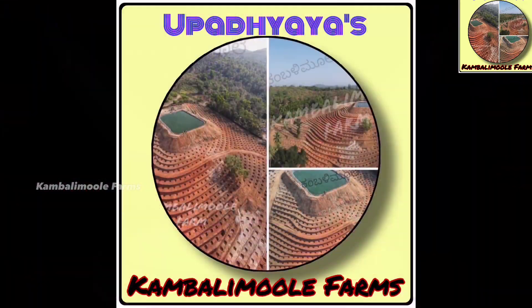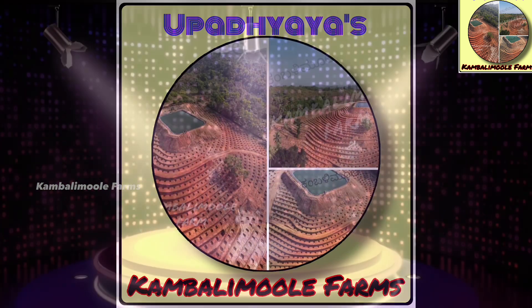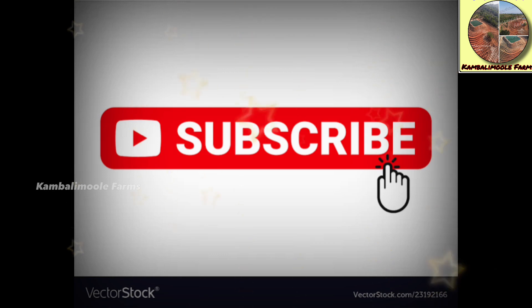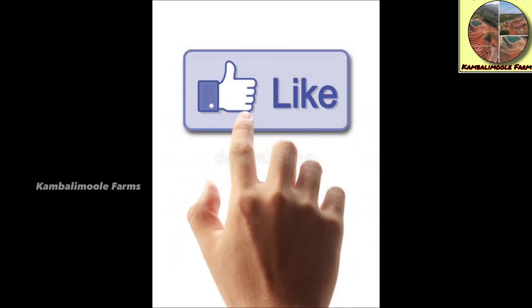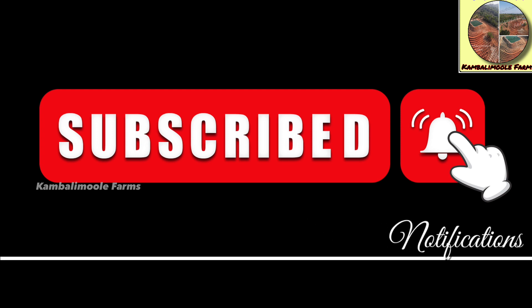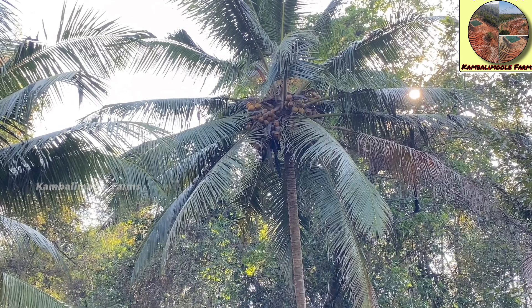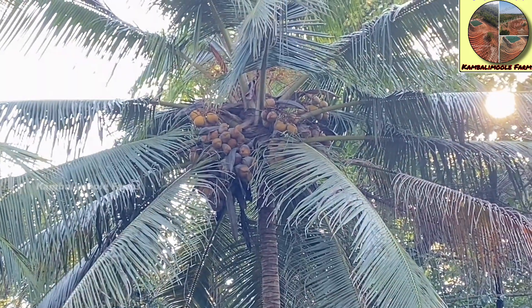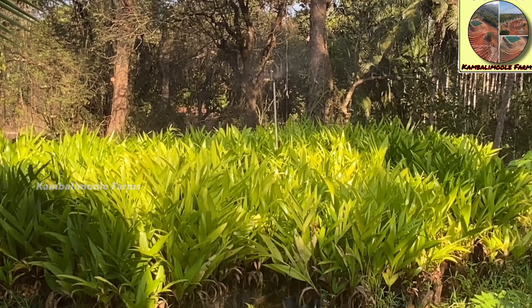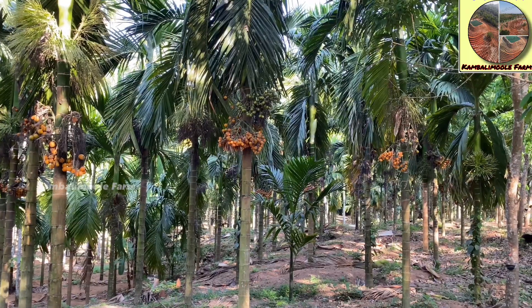Welcome to our channel. If you are not subscribed yet, please subscribe and support us. If you like our video, please press the like button and share with your friends. To get notifications on our next videos, please press the bell icon. As you all know, in agriculture water is very important, and if we irrigate time to time, then only we can yield a good crop.